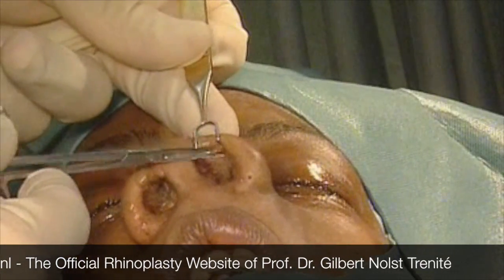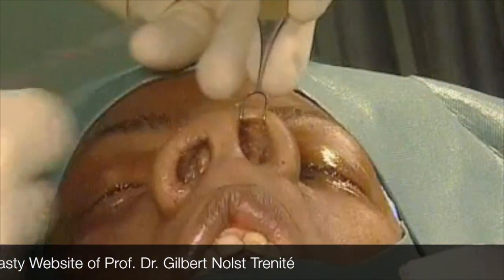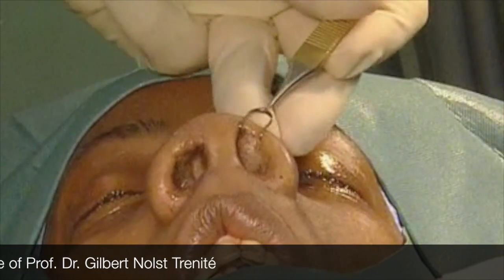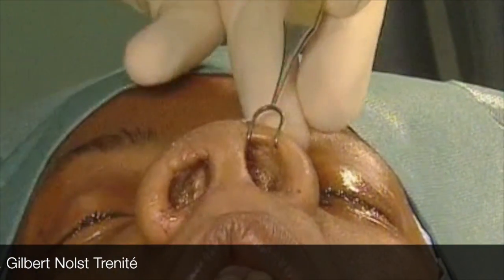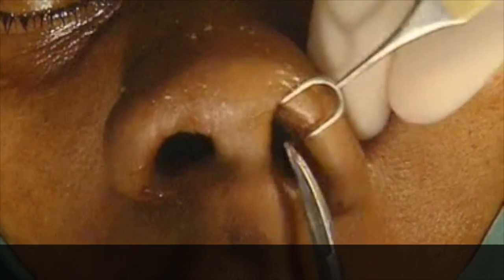It's also what I recommend for residents: learn to expose with your finger like this — the vestibular skin and the cartilage — especially when you do a non-delivery or delivery approach.